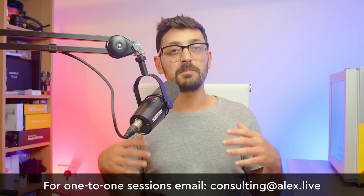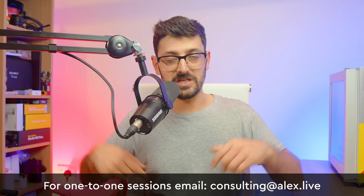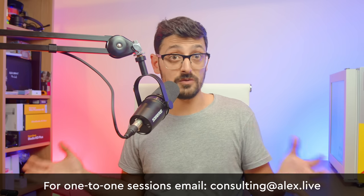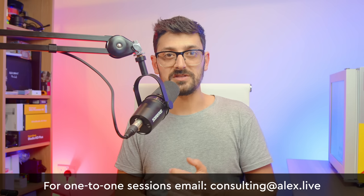If you've enjoyed today's video, please click the subscribe button for future videos about tech and broadcast kit. If you found this useful, give it a thumbs up — it helps YouTube suggest the video to others. If you have any questions about the ATEM TVS, the ATEM SDI, or any other Blackmagic ATEM models, put them in the comments below — I read through all of them and reply to as many as possible. If you need bespoke help on your setup, drop me an email to book a one-to-one consulting session.